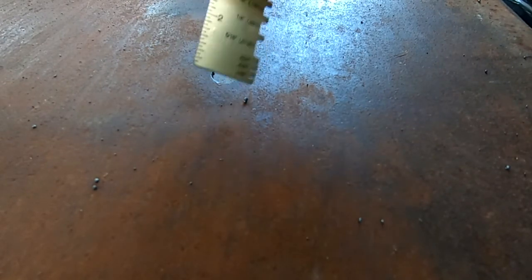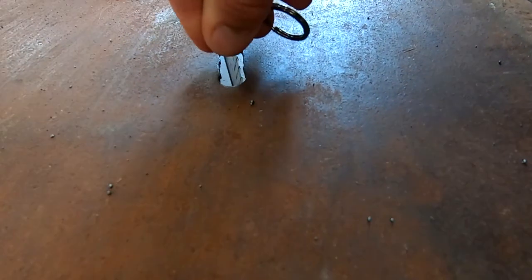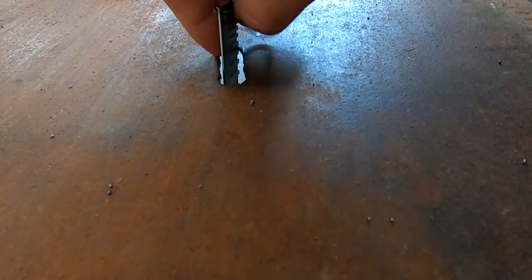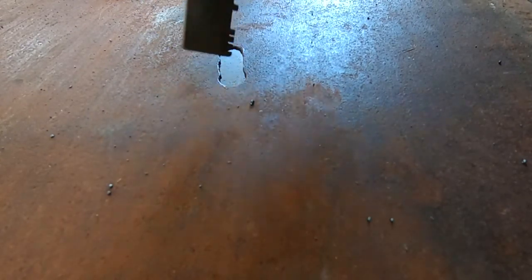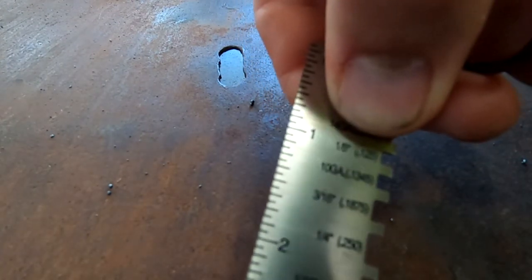This is something my dad did years ago because this trailer sits outside and actually collects water, so he wanted to put something in there for drainage. I take my gauge — there are grooves all along the side — stick it in there, and it comes out to be right at an eighth of an inch.